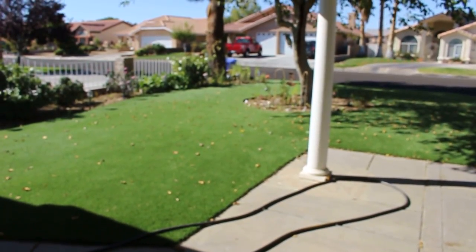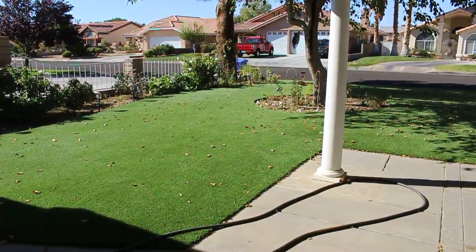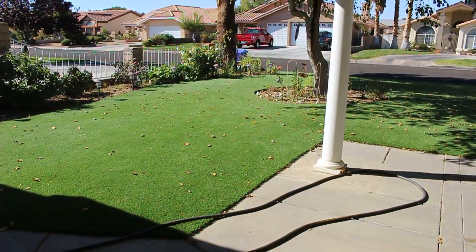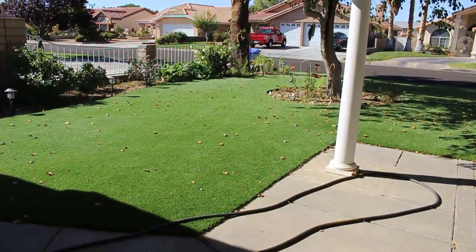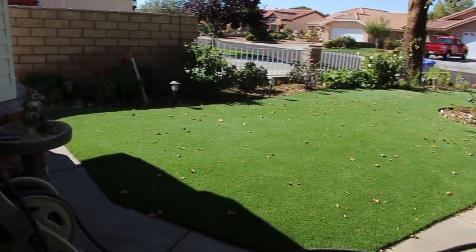Hey guys, welcome to Share Inspirations! I wanted to give you a quick tour before I cut the flowers, so I could show you what's where. Last tour I gave, the flowers were not on the plants because I had done a cutting, so I wanted to do this before I go and cut. Let's get started.